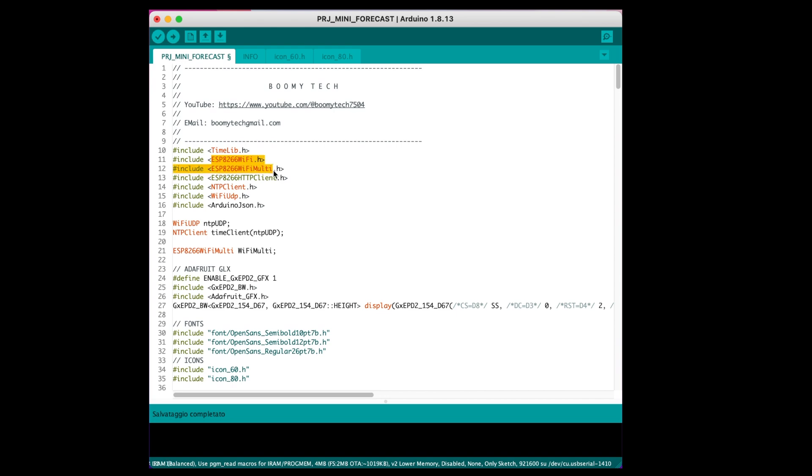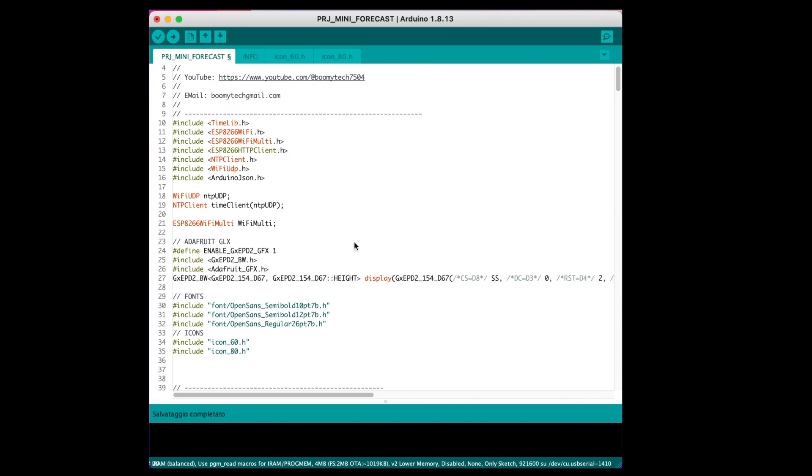Let's start by including the libraries for Wi-Fi and for connecting to the Open Meteor site. Then we add the graphic libraries to manage e-paper displays.